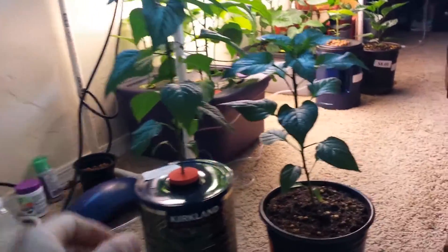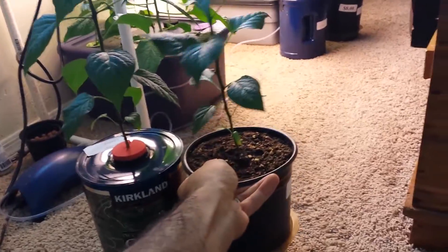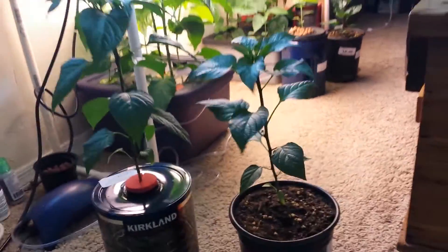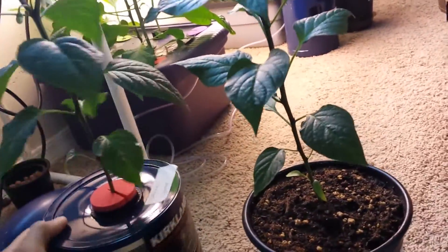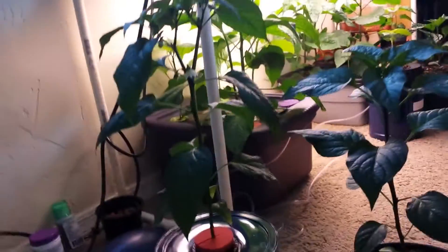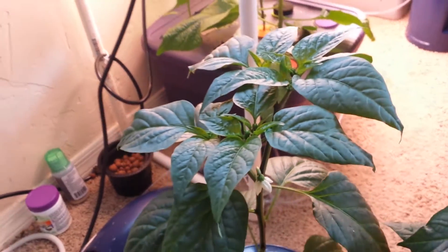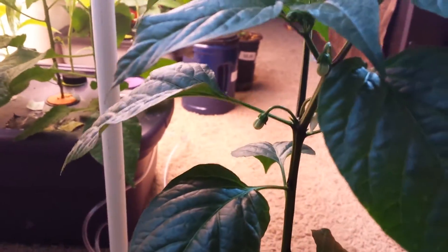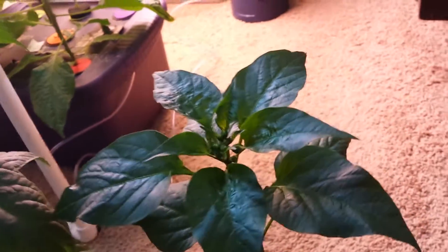If I put them right next to each other at the same level, the one in the hydroponic system has done much better. I just let these guys go — no pruning. This one already has a flower that opened today and a ton more flowers coming. The soil one also has some flowers coming, but they are not ready to open yet.